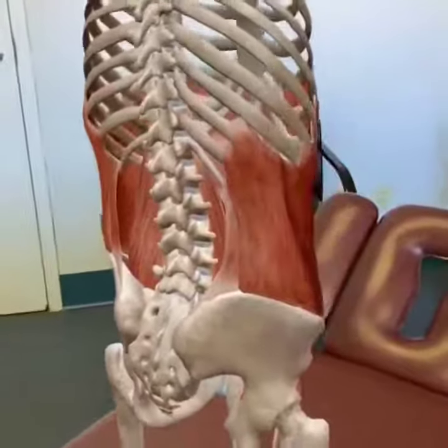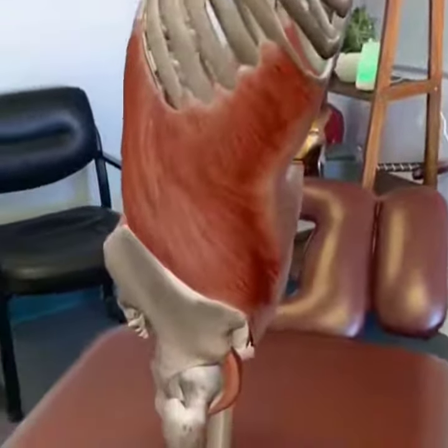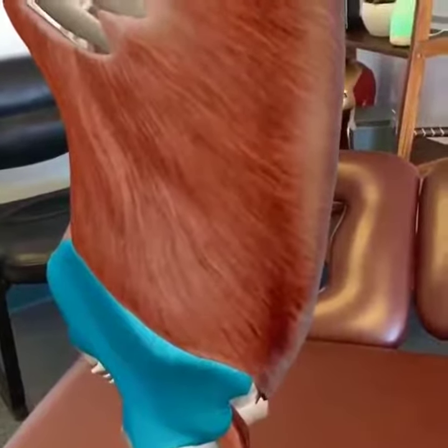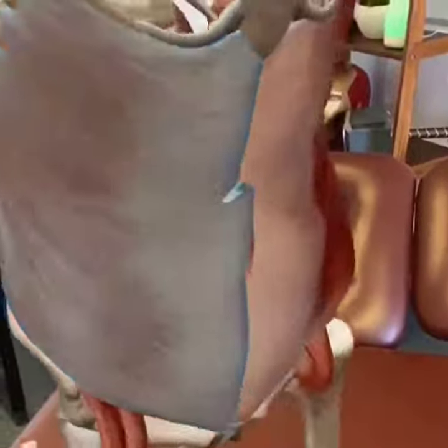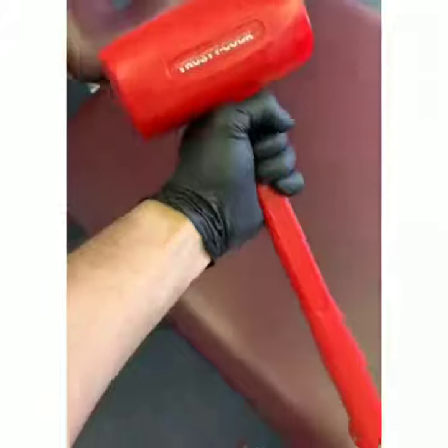So what I want you to do is you're going to get a tool, which I'm going to show you in a quick second, and you're going to place that tool right above that iliac crest right there in order to help release the muscle. So what we're going to use is a regular hammer.